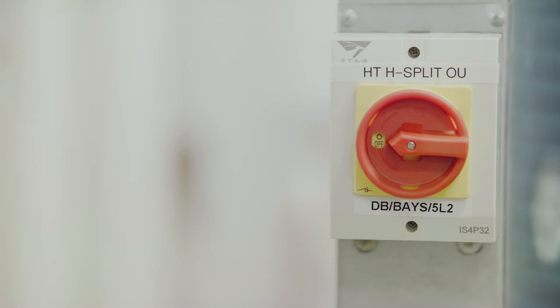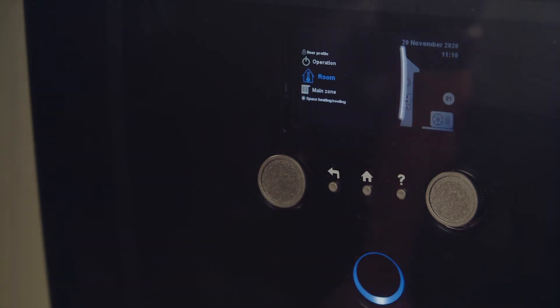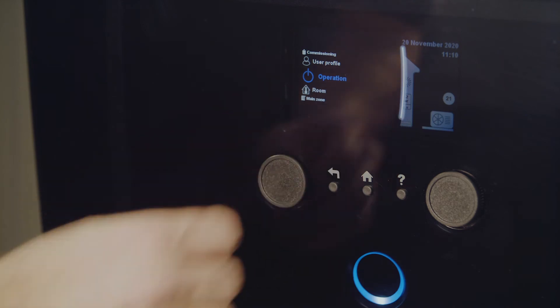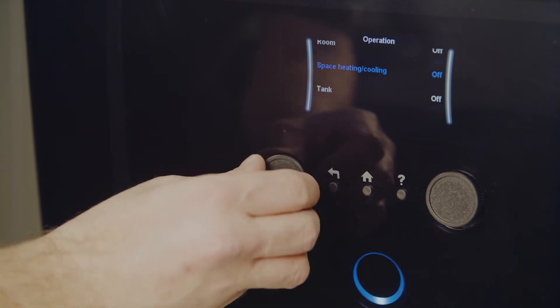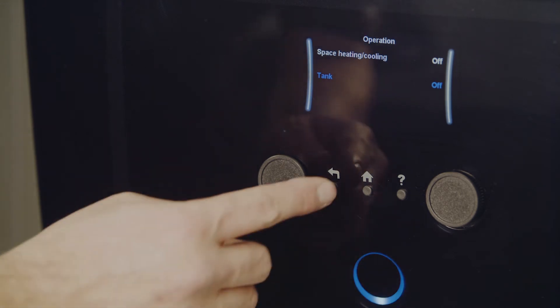The first thing is to make sure there's no central heating or domestic hot water demand on the unit. Now you can turn the power back on and carry out your checks. Go into the menu structure, go down to operation, then scroll down to domestic hot water and central heating and make sure they're both turned off.